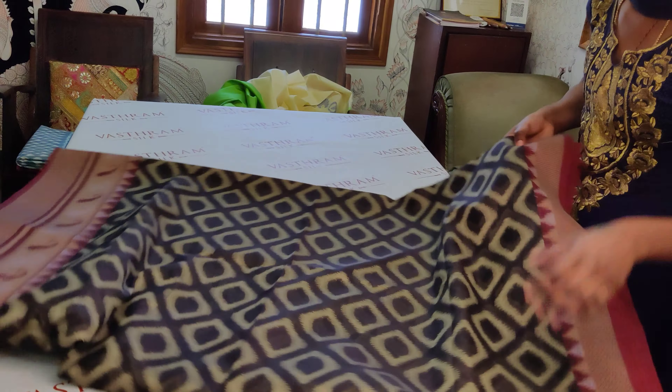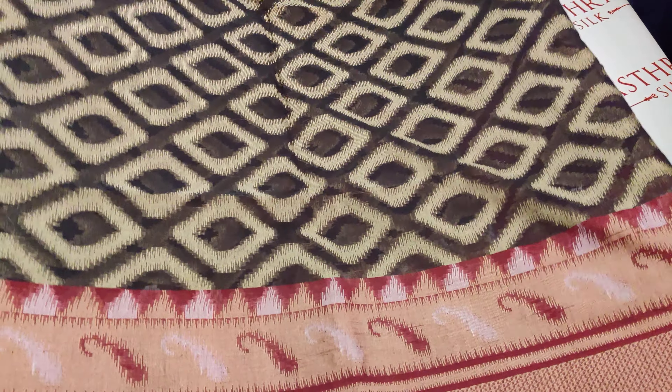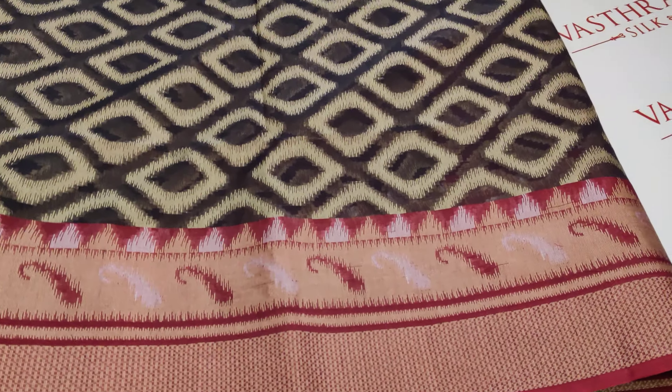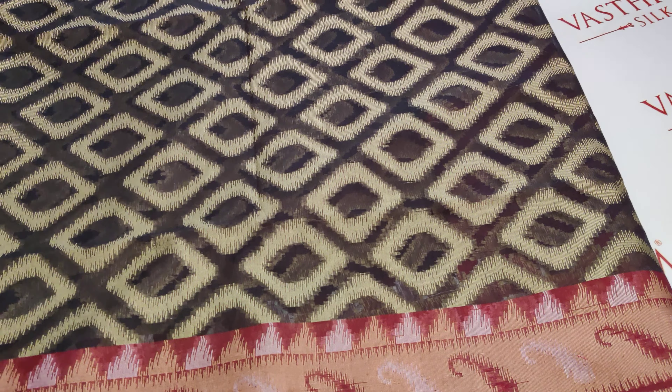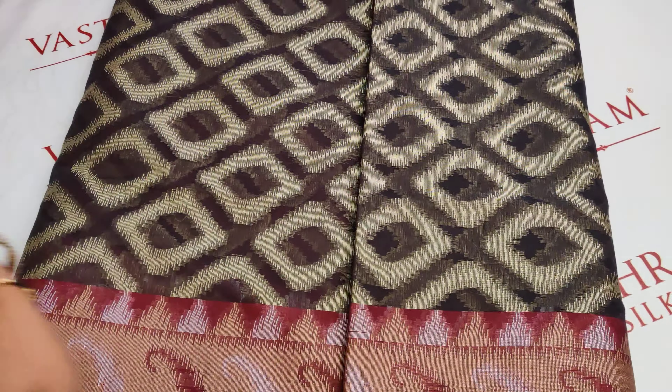One side has pretty temples all throughout, and the other side has temples and a border. The top portion has only temples, while the bottom portion has a border — temples along with paisleys. Very prettily woven with all threads.